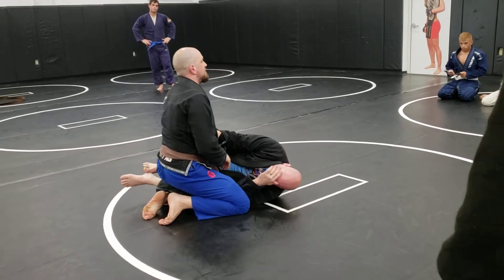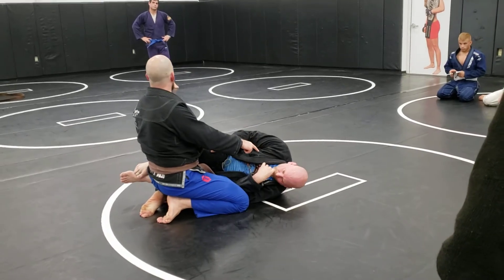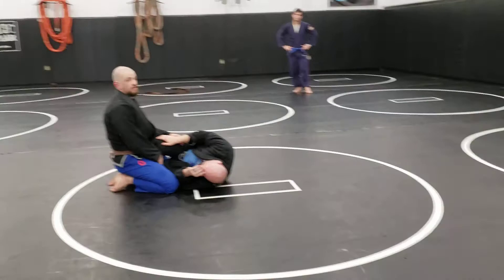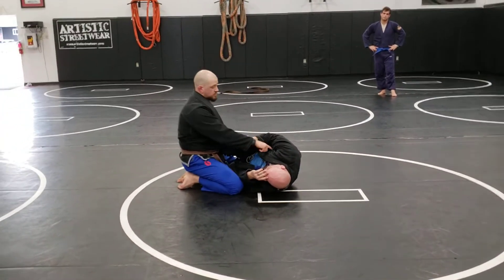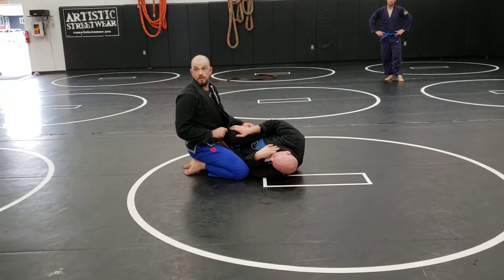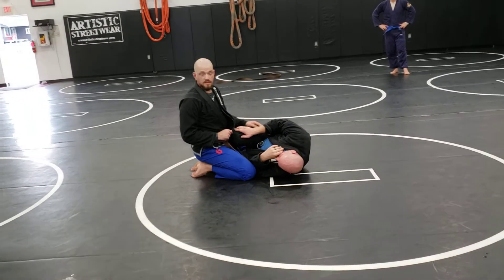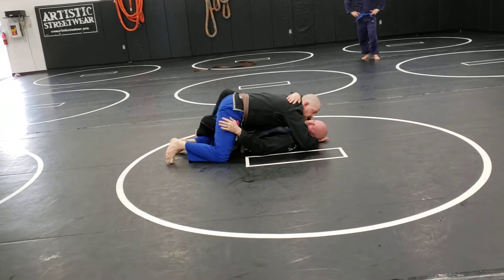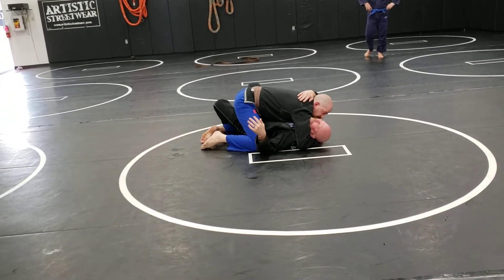So as the guy on top, I want him on his back. He's got my leg — that's fine, not a big deal. Anytime you're on top, you want to make sure you've got the underhook, his back is flat, his face is turned away from you. So I'm going to swim that underhook, swim the underhook under his head, turning his face away, getting my gable grip.